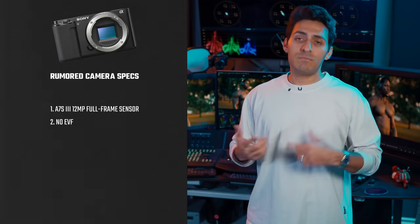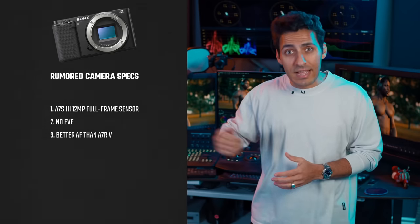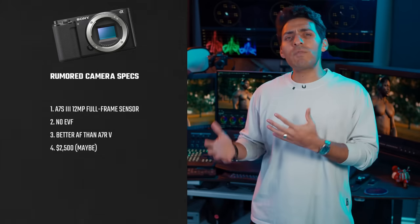There's no EVF, which makes sense for the small form factor, and it's supposed to have better autofocusing than even the A7R5. Pretty impressive. The cost is rumored to be around $2,500.